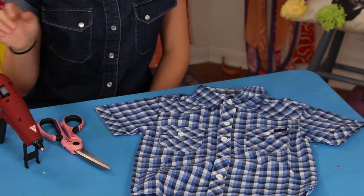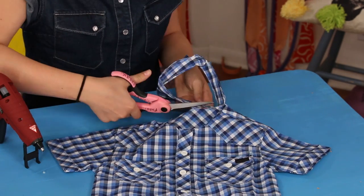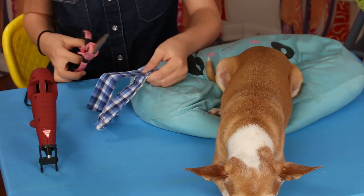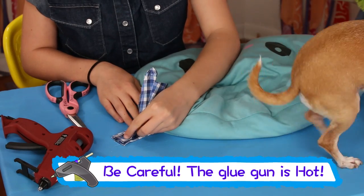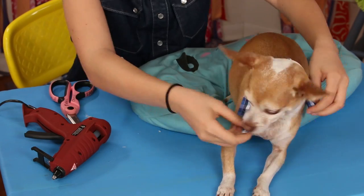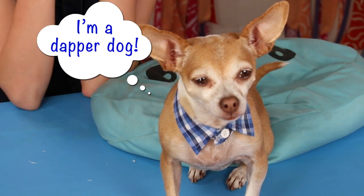For this, you'll need scissors, hot glue, and a small collared shirt. Cut the collar off of the shirt. Hold it up to your dog to measure. If it's too big, cut the excess material from the center and hot glue the cut edges together. Now place it around your dog's neck and button the top button. The cuter canine collar — Ginger, you look absolutely fetching.